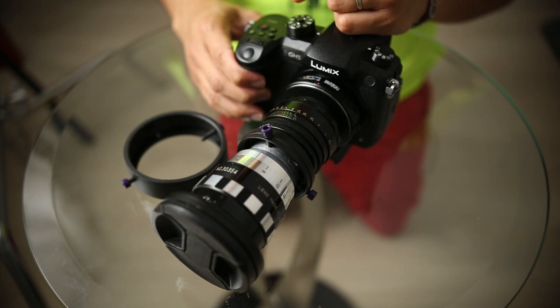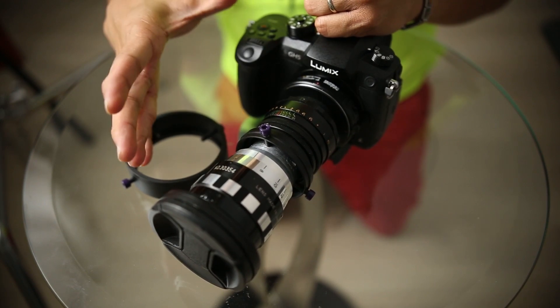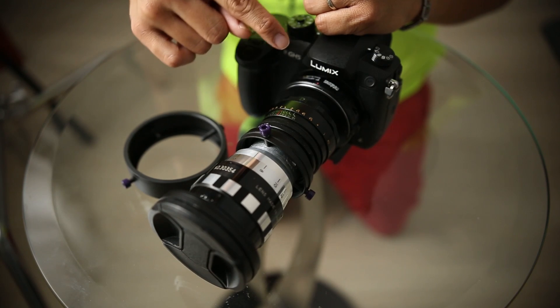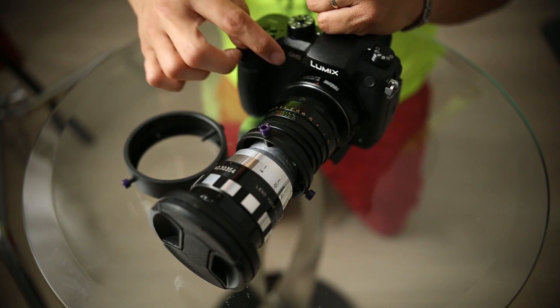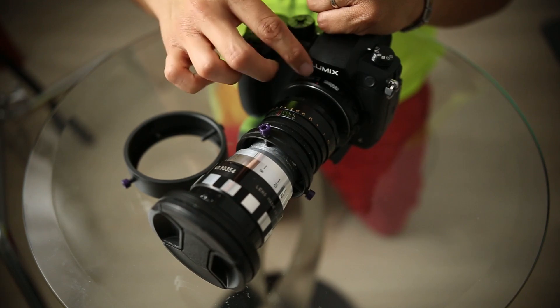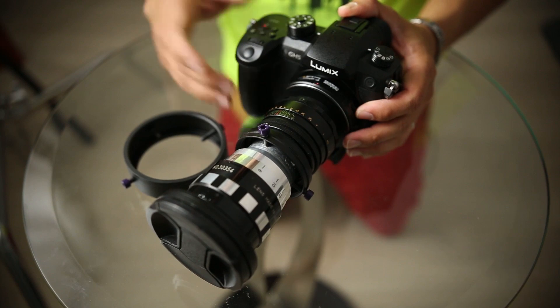I know it looks crazy, but I think it's pretty cool. Now with this setup — this is a 58mm — it vignettes because I have the XL speed booster. For me to not vignette, I would have to get maybe the 0.71x speed booster and hopefully that wouldn't vignette. So it's really cool, but at the same time you have to pay attention.